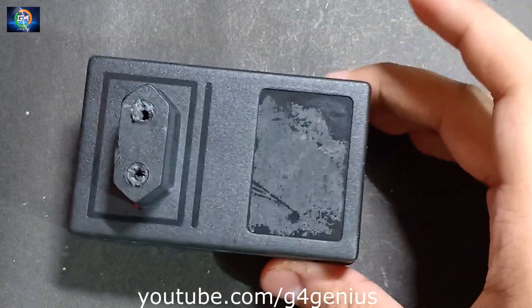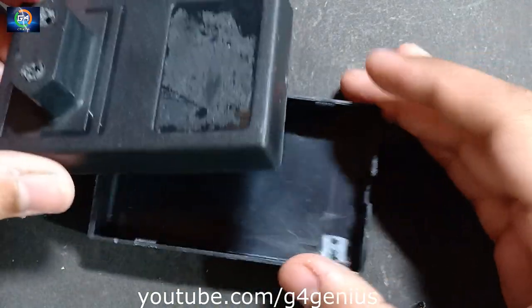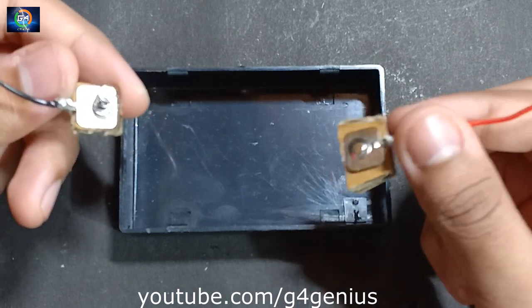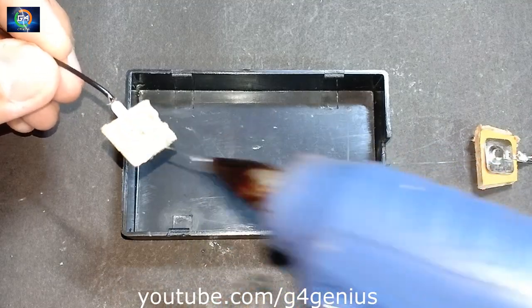I picked a box with the big charger. My case has no case — I can hold the case.